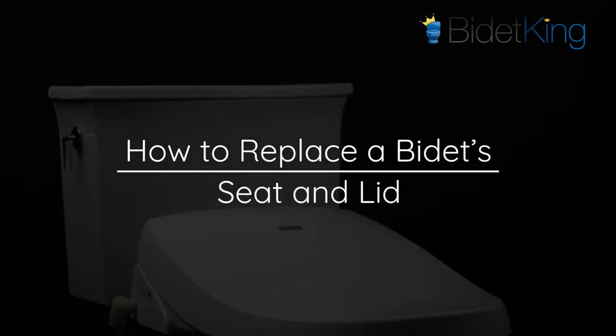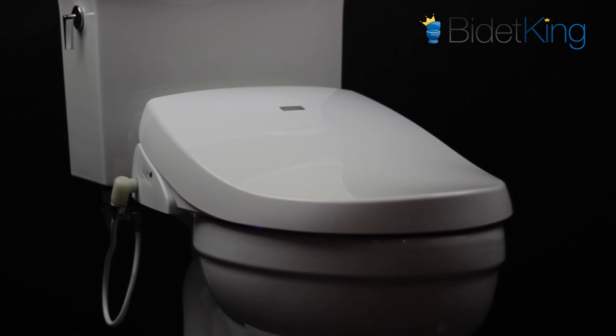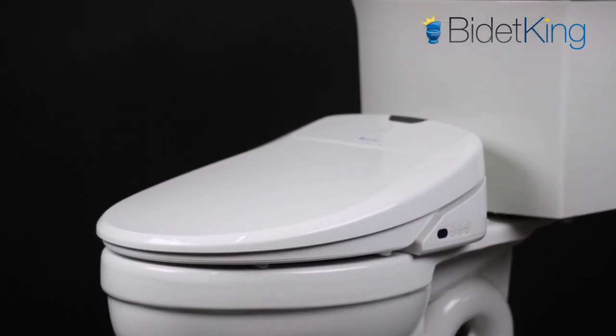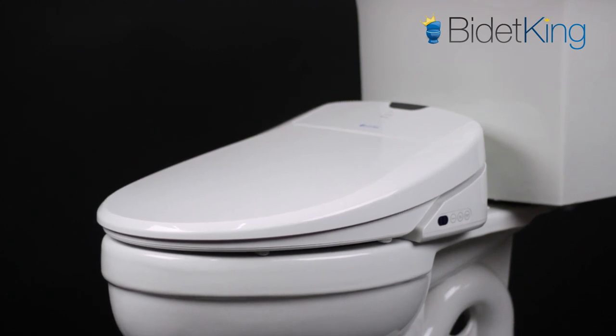Did you happen to find a crack on your bidet's seat or lid? Or maybe you want to convert your elongated to a round? Though every bidet seat model will have slightly different steps, the following video will provide general instructions on how to replace your bidet's seat and lid.